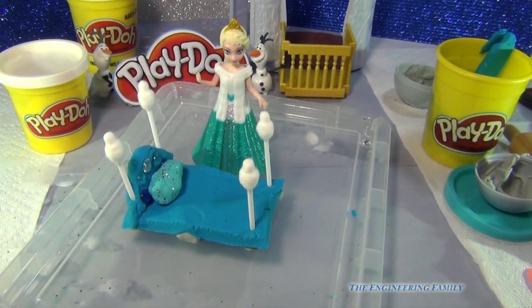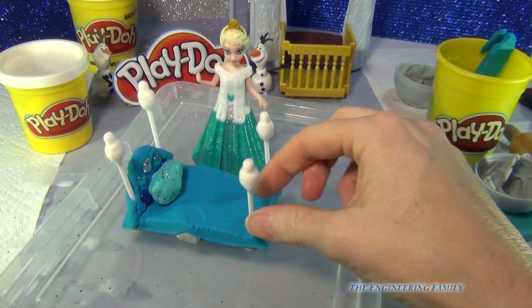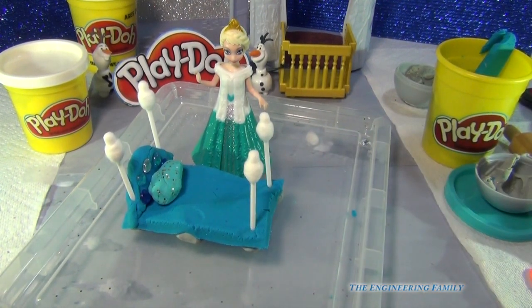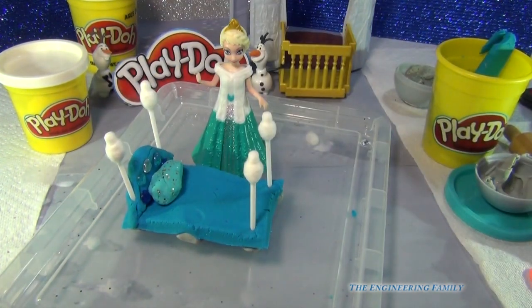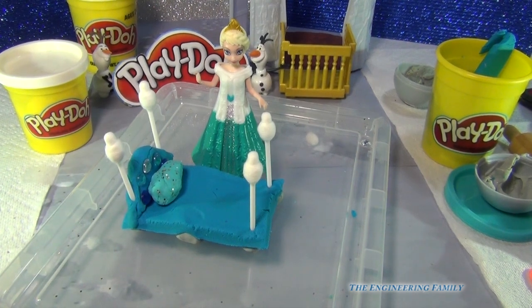I hope you enjoyed this video! Leave a comment on how you think we can make this even more special, or what other household items we can add to give it that extra pop. Can you spy Olaf in this video? How many Olafs do you see? Tell us down below!